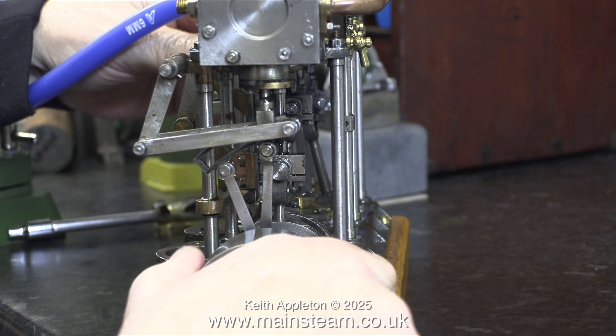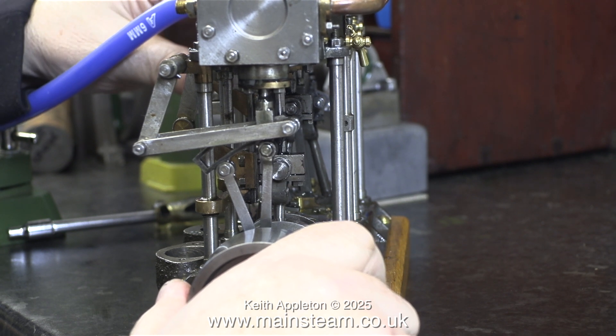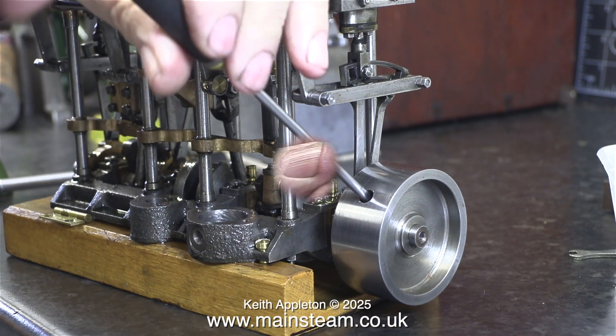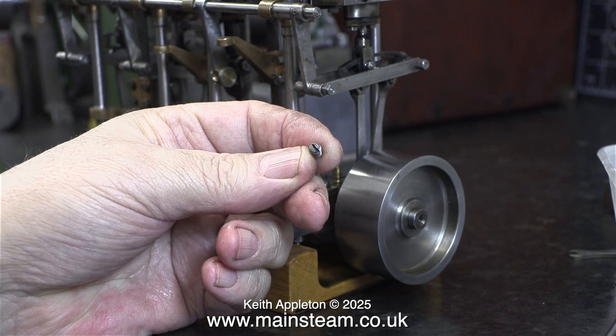I will fit a taper pin to the main drop arm from the reversing screw, but before I do that I definitely need to make sure that the valve gear moves properly. It's jamming up at different parts of the rotation of the crankshaft. I need to fit some Allen head grub screws to the other eccentrics, and to do this I need to remove the flywheel.